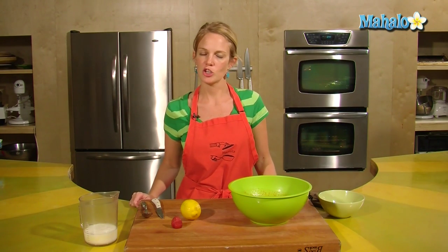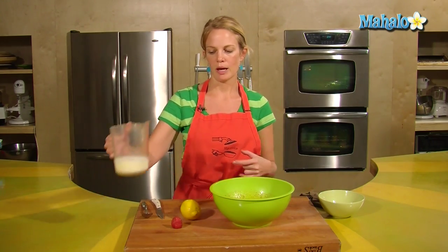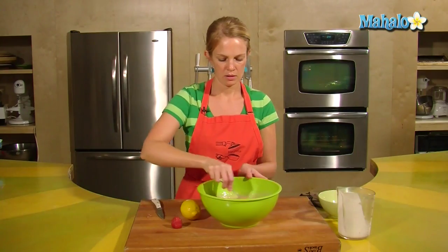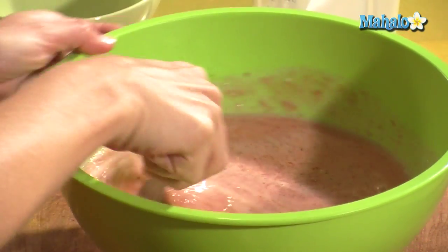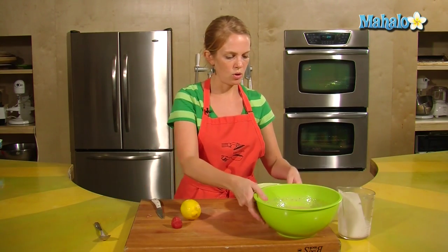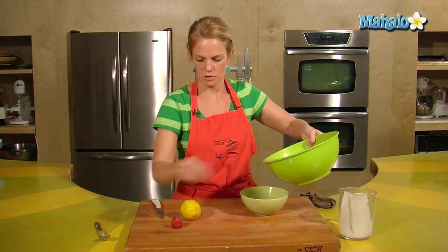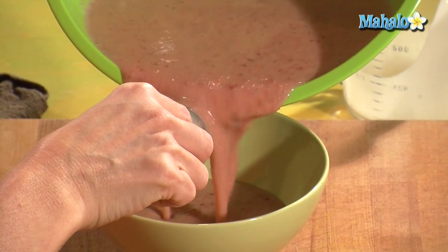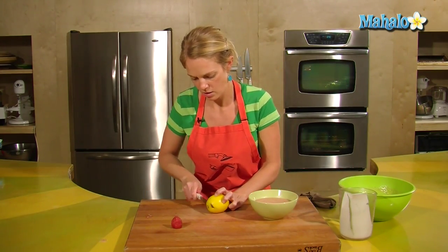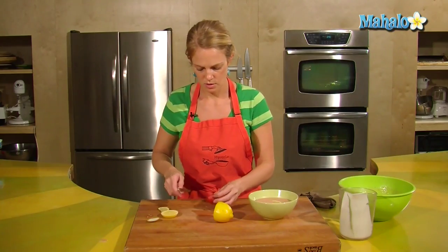The strawberry soup is chilled so it's ready for the final steps. In this bowl, I'm going to add one cup of buttermilk. That's the final step. Into a bowl to serve, and I'm going to give it a little slice of lemon on the top and a little strawberry.